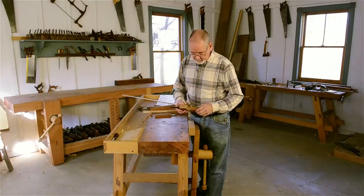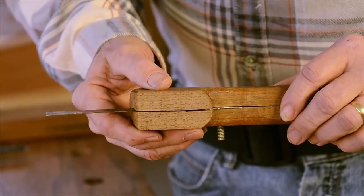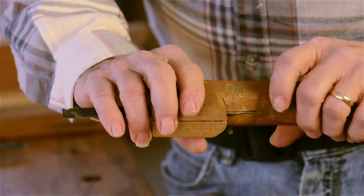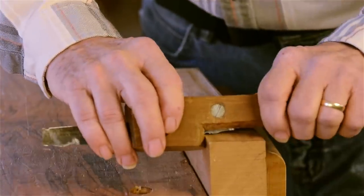A scratch stock is simply a thin piece of sheet metal that's captured in place in a wooden body, in such a way that you can use it to drag across a piece of wood and remove wood to make molding.